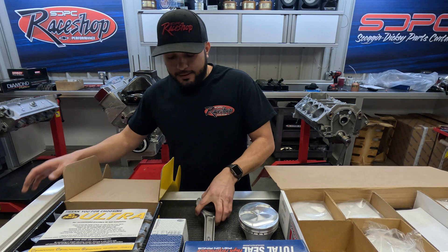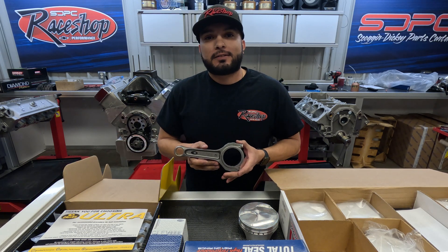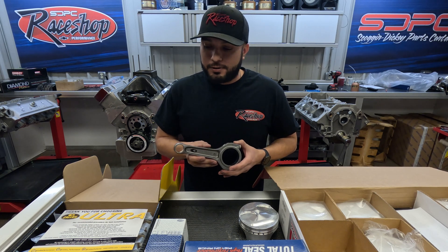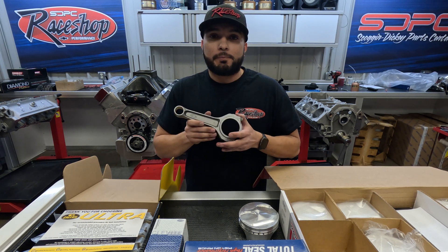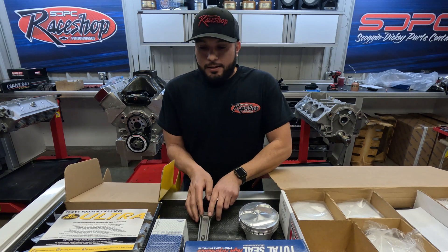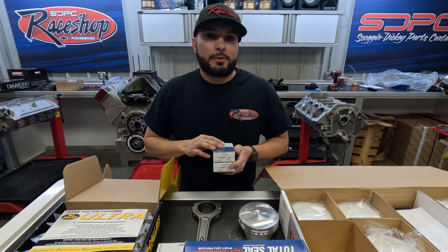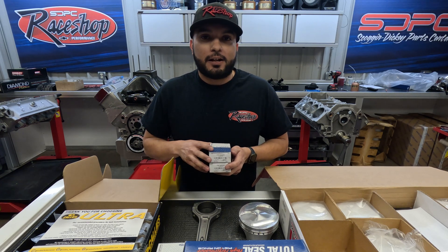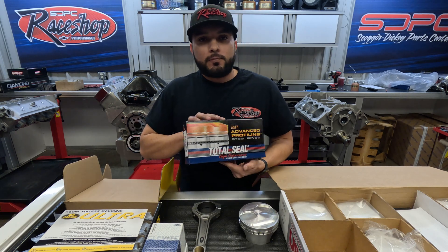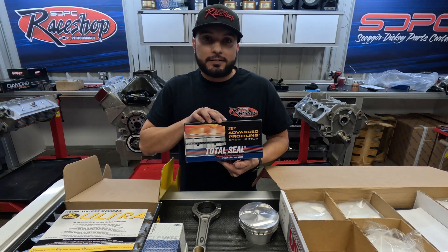First off, we've got a set of Callies Ultra I-beam rods, 6.700 in length. We use these all the time on all of our builds — they're great products, available for big block, small block, and LS/LT as well. Next are our bearings; we typically stay with Clevite bearings, and we do offer ACLs as well.